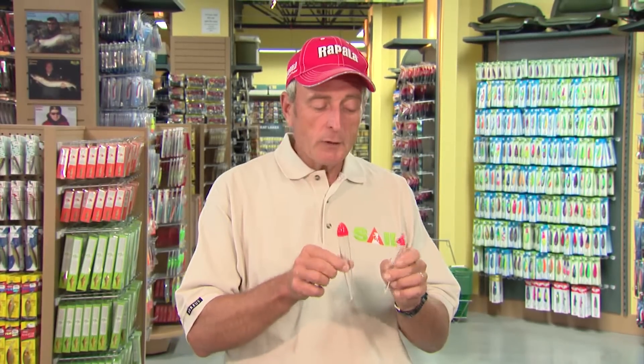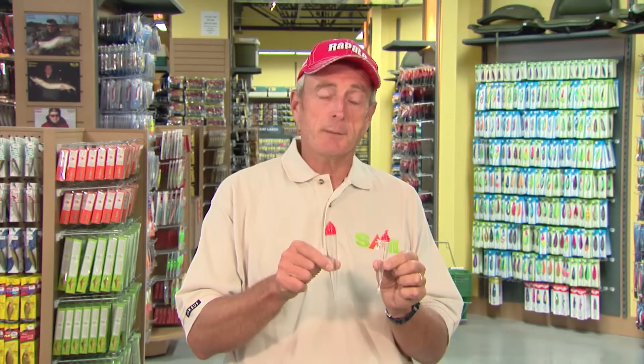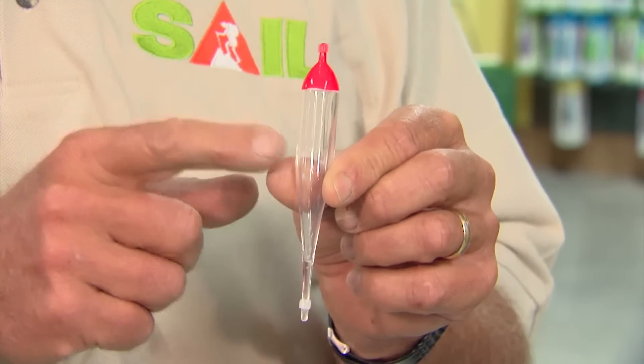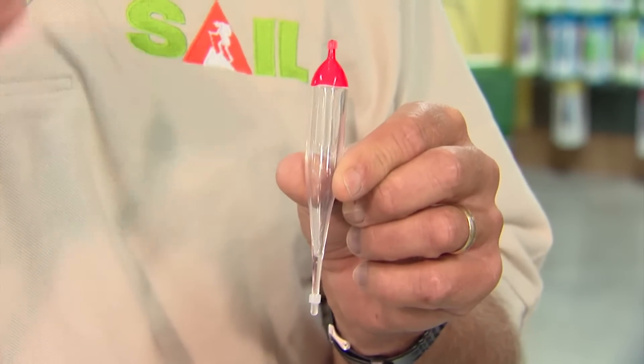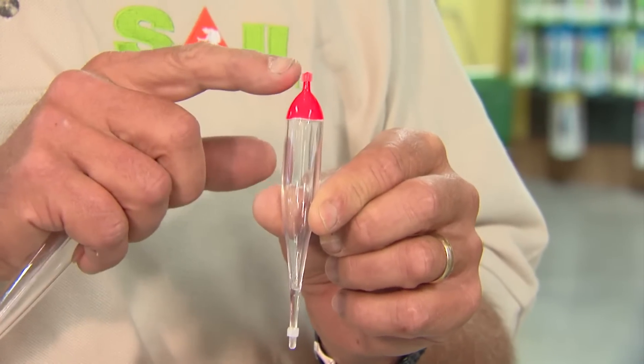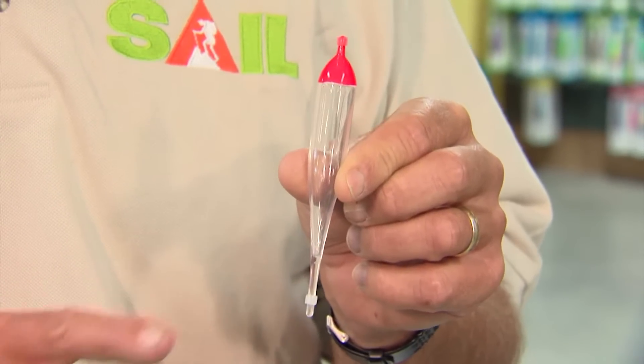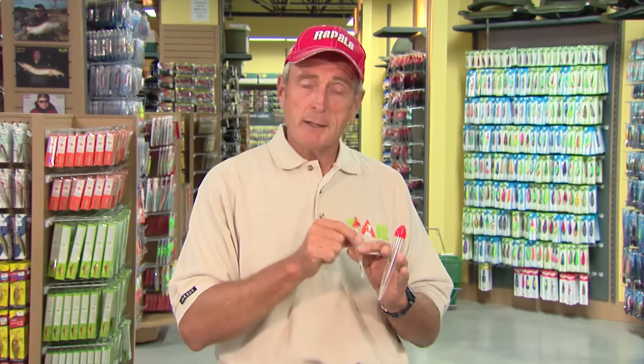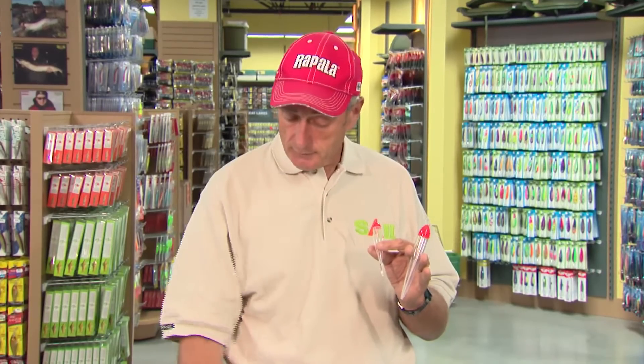To do that you have to have the right float. What I'm holding up here are two clear floats made out of plastic, but they're very different. The float in my left hand is designed to attach permanently to your line using the surgical tubing on the top and bottom. This float is ideal if you're fishing in water less than 10 feet deep. If you're fishing somewhere like the Niagara River where you may be using a lead anywhere from 8 to 12 feet below your float, attaching the line permanently means it's going to fall down on the shore and be very hard to cast.